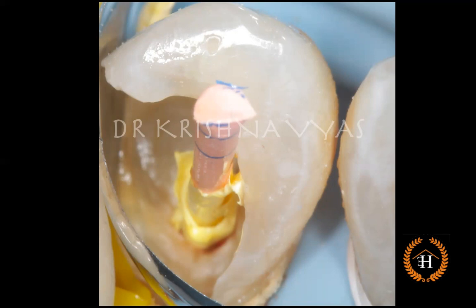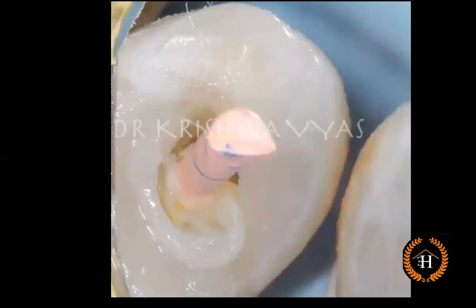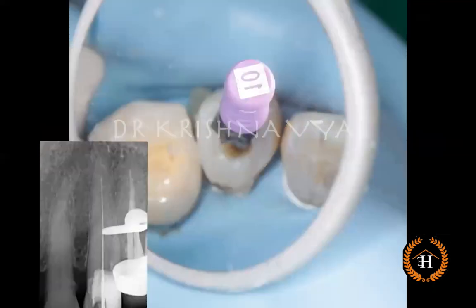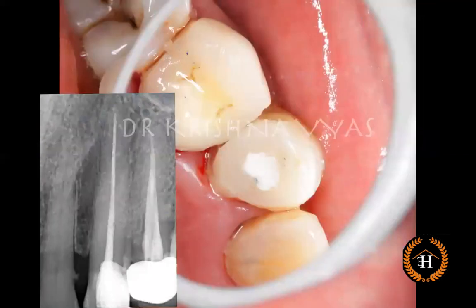The composite buildup was then done. The length of the gutta-percha was reduced to provide sufficient, easy working space. After the composite buildup, lateral movements are used to pull out the gutta-percha — it comes out easily along with the Teflon tape. Now we have a patent canal, working length determination is done, and we have standard reference points because we have built up the tooth. In the same visit, obturation was completed. This tooth had almost 31 millimeters of working length, and the next visit was appointed for the post-endo core.